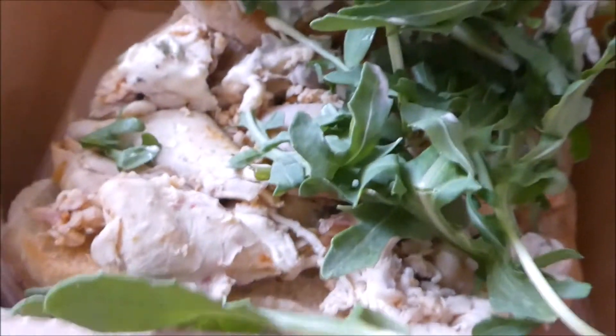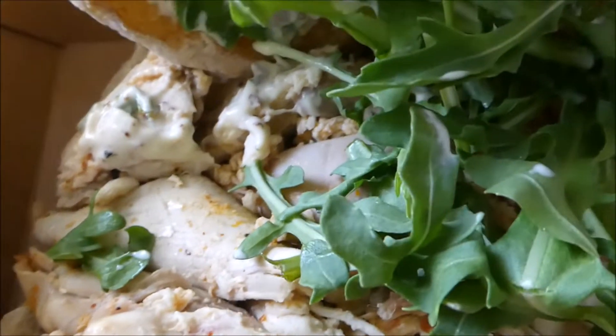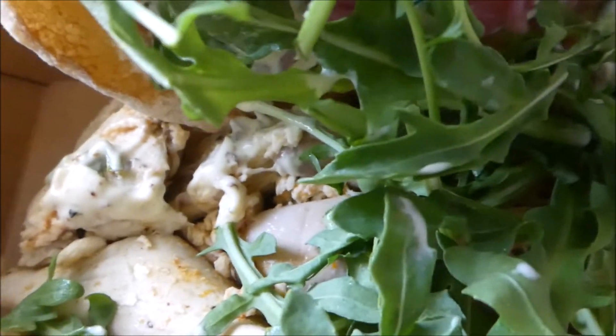Let's take a look at this smoked chicken sandwich and see what's on it. Got red onions, greens, smoked chicken, and rimaldi sauce.